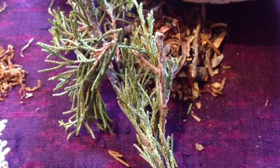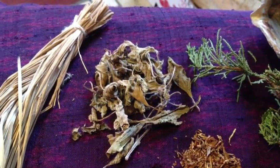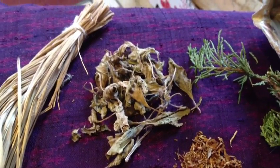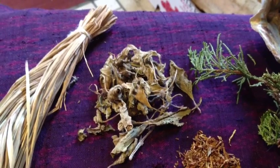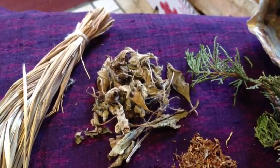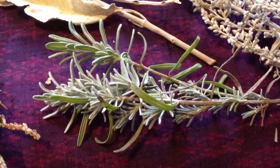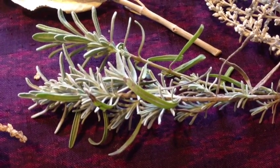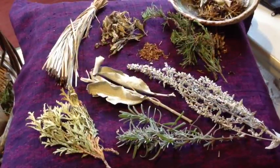This is holy basil, which is mostly known in the far east and Asia. It is used for purification of altars and temples, and it can grow in Canada in the northern latitudes as well. What you might not have known is that lavender can also be used as smudge — it is grown in France and other places.